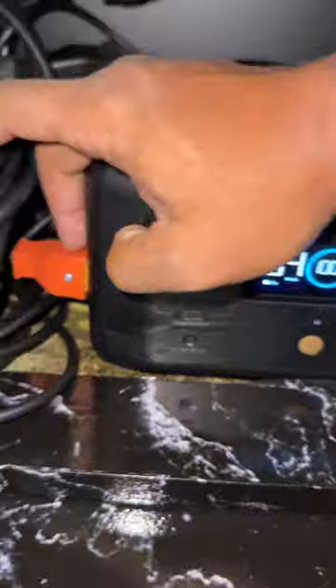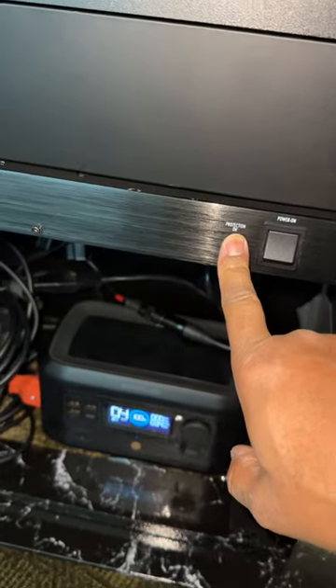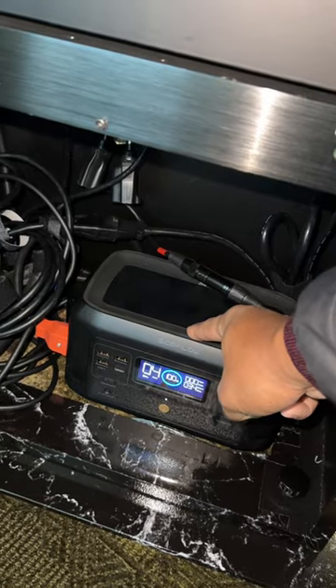This cable here is running directly up to my console. You see my Furman here. You see the light is out because that's the main power coming in, but I'm taking the power from the Furman down to the actual battery backup, and from the battery backup to the top of the console.